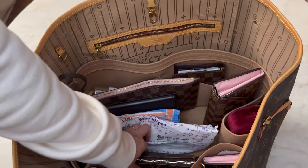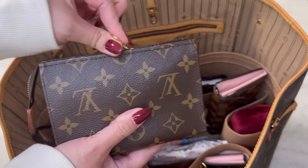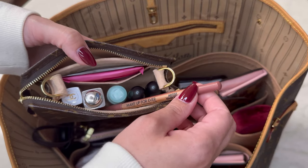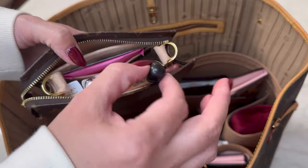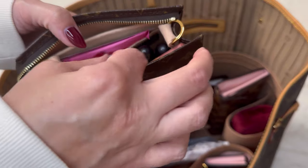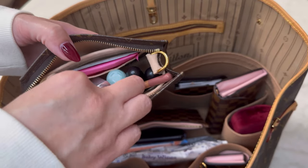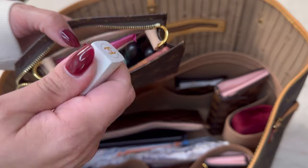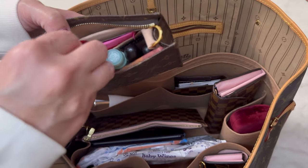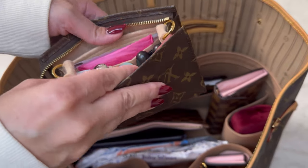I actually purchased another bag that I'll be showing you guys. So this is my Toiletry 15 — I have all three: the 15, 19, and the 26. Right now I'm just using it to carry some lip products. This is a liner from Makeup Forever, two MAC lipsticks that I like to mix together — I believe one of the colors is Blankety and the other is Pink Plaid. Then this is a Dior balm, just the clear with no color, and this is Chanel — also the clear. It's a really nice moisturizer on the lips. I don't like to wear lipstick around my kids because I give them lots of kisses, so I just keep that in here.